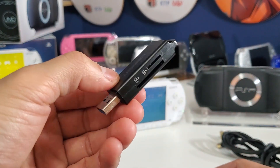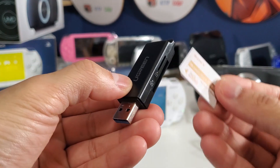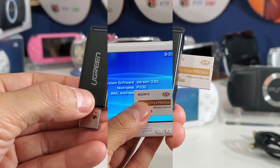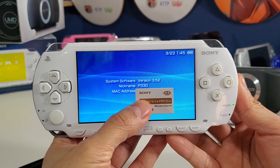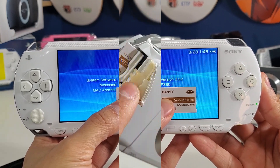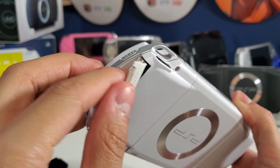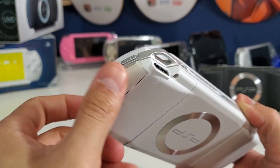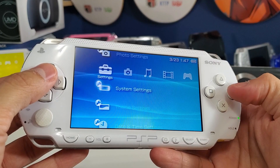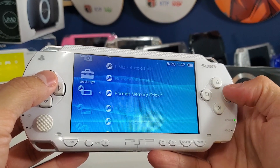Right now I'm on version 3.52 and we're going to upgrade to 6.61. First, we're going to format our memory stick — make sure you back up all your files, save games, and anything else on your memory stick. Let's go into System Settings and go to Format Memory Stick.